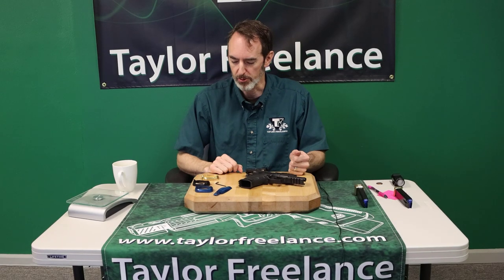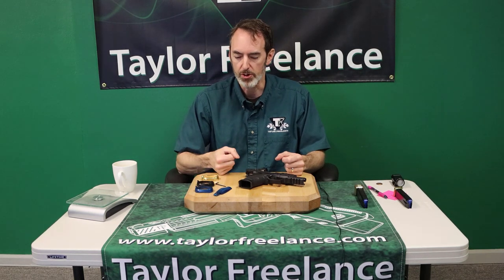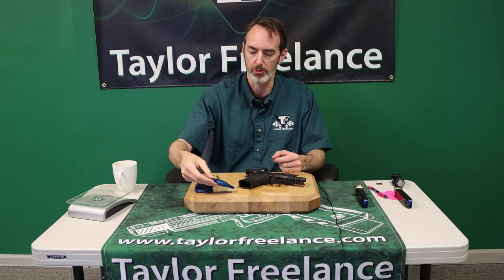Hey Walther fans, Robin Taylor from Taylor Freelance here to show you the new magwell for the Walther PDP. Most of you have seen our videos in the past that show the various back straps we make.